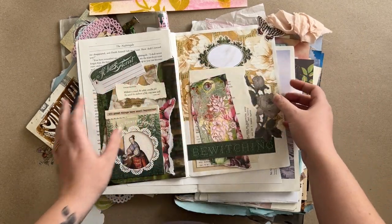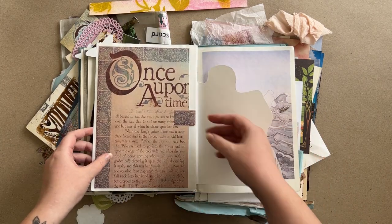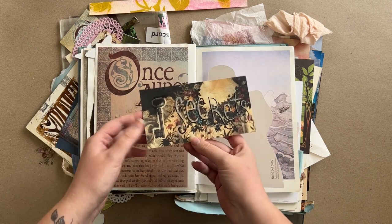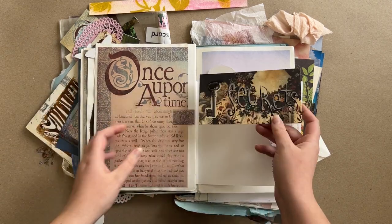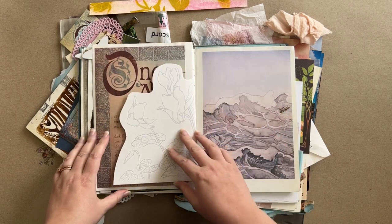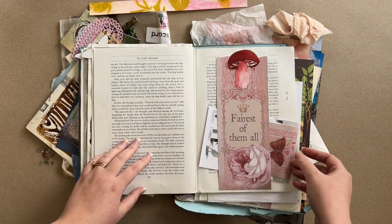This is a gel print — a combination of jelly printing and modeling paste through a stencil on this tag here. These are some of my song lyrics typewritten. I really love what I had going here, so I'm excited to get reacquainted with it. There are secrets in here — that's fun. Yeah, I'm excited to continue working on this.